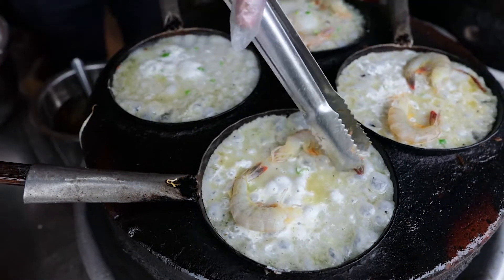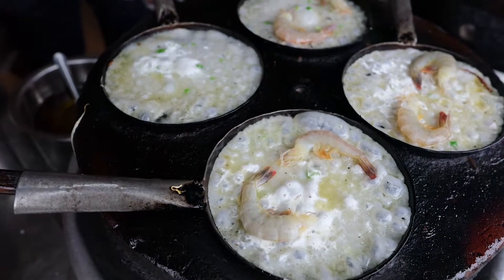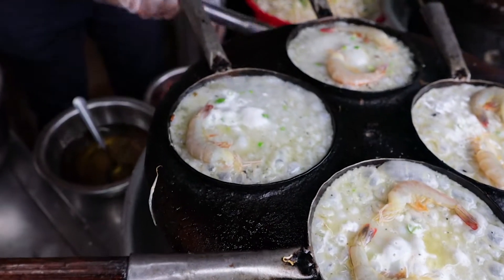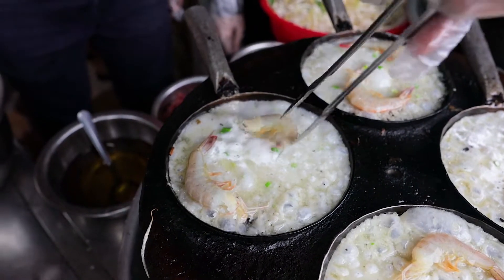Alright, these shrimp are being put in a seafood 69 position. They probably didn't even know each other in life, but now they're very intimate with each other. There we go.